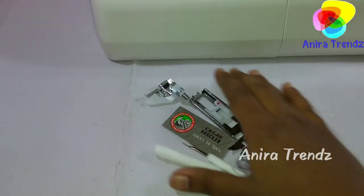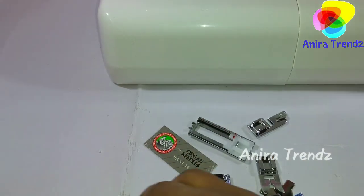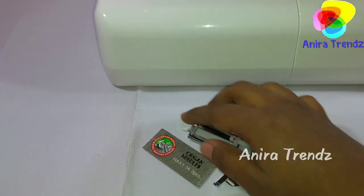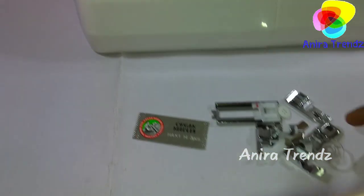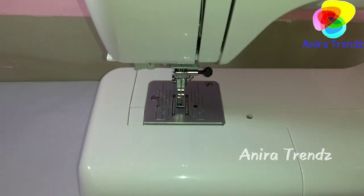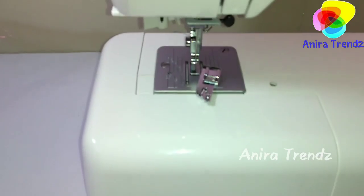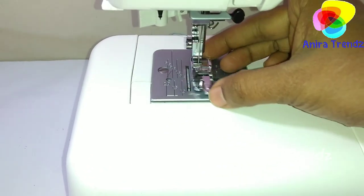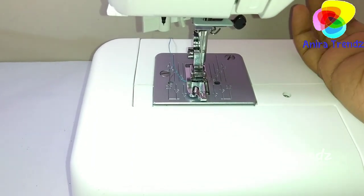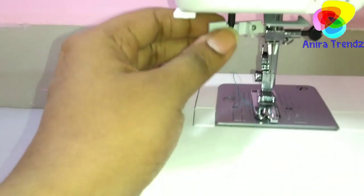This button foot can be used to stitch buttons using this machine. In future videos I'll show you how to attach buttons using this machine. To put on a presser foot, simply pull up the needle, place your foot here, and bring down the lever — that's it.